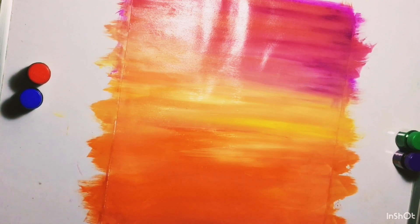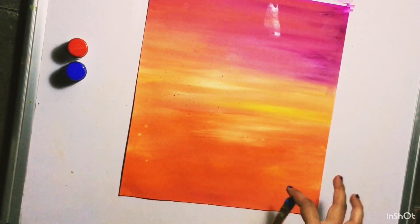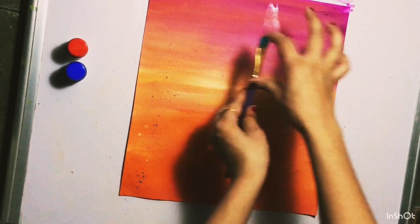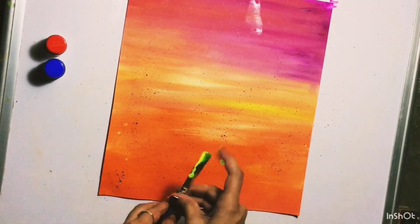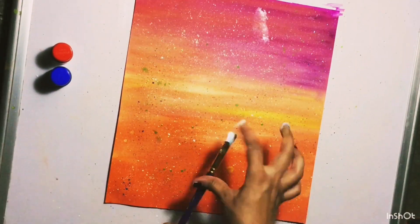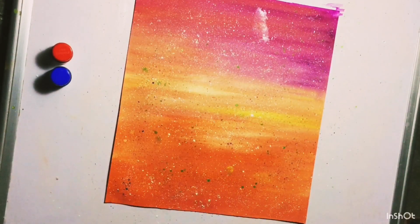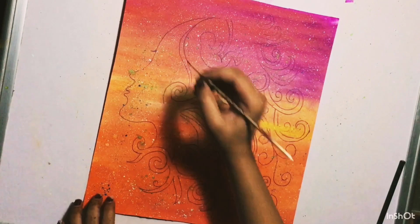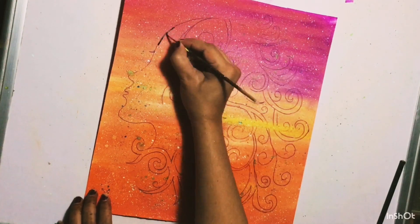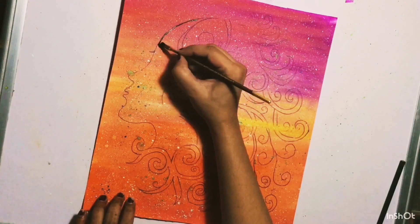Now the background is ready — let it dry. Now splash the colors with the help of an old brush. For splashing I am using: 071 cerulean blue hue, 236 lemon yellow, 240 light green, 348 poster white, and 344 poster black.